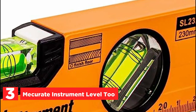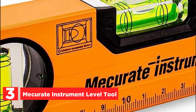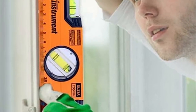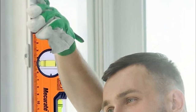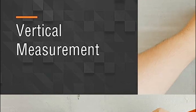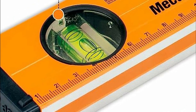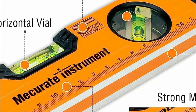At number 3, the MECURATE instrument level tool. The premium block vials featured in this level offer exceptional accuracy, boasting a maximum deviation of only 0.0005 inch per foot for vertical, horizontal, and 45-degree measurements. The scale is printed in both inch and metric units for clarity. With a total length of 9 inches or 230 millimeters, it's versatile for various applications. Constructed with a heavy-duty extruded aluminum frame, this level is built to withstand tough conditions. A powerful magnetic edge allows for convenient, hands-free use when needed.